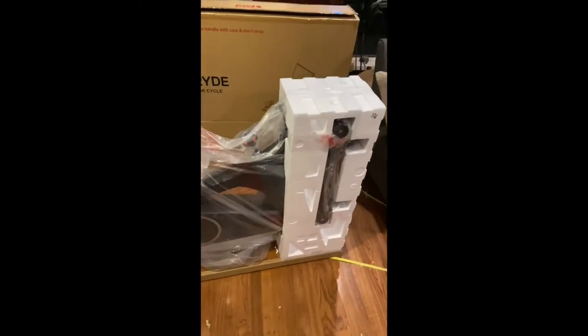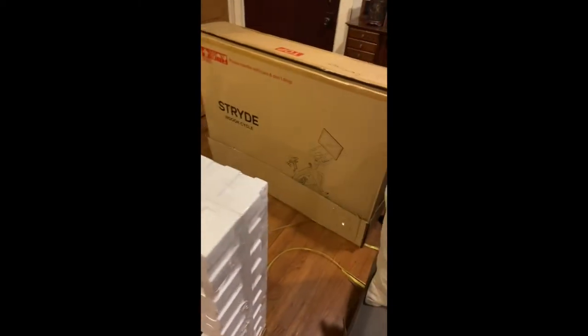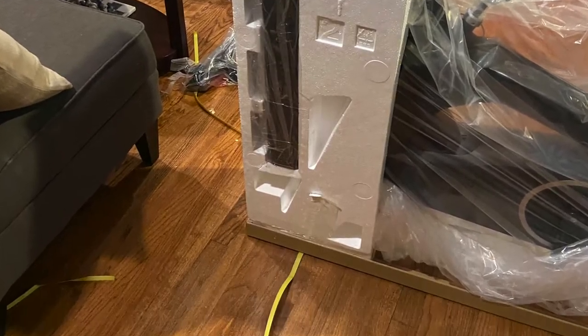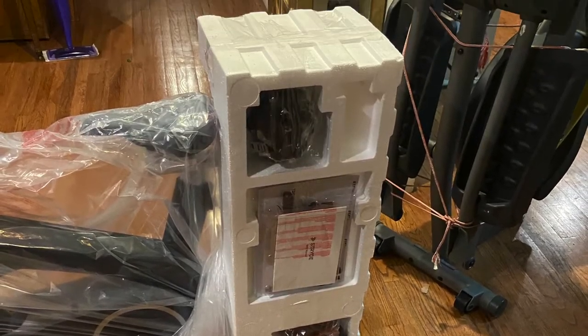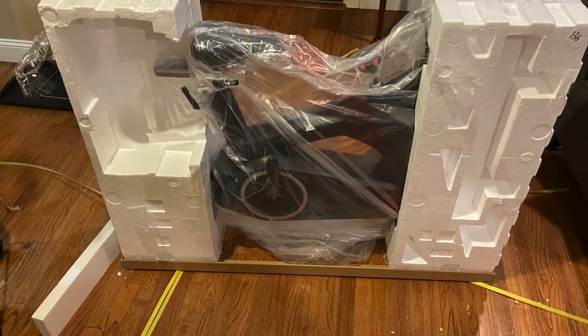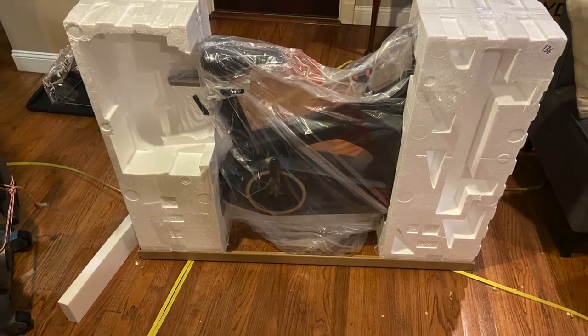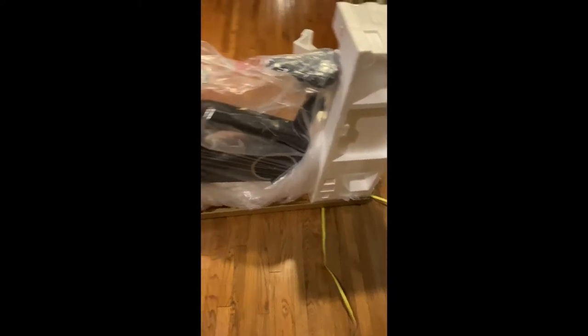Once you get it all out of the box, this is what it should look like. It's like my first time building it. I'm assuming I'm going to cut this on both ends and clamshell it down, and open it up to access the whole bike, and then have some help carrying it up the stairs.